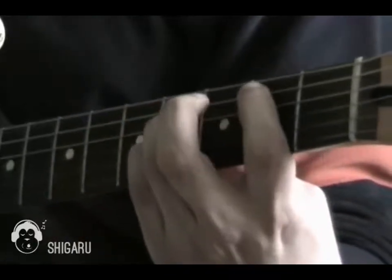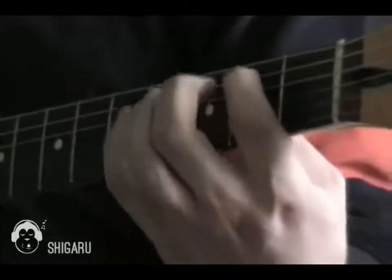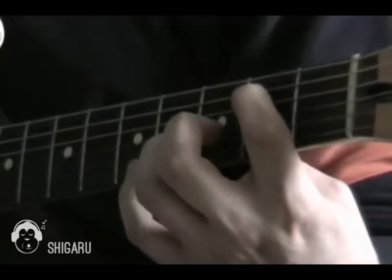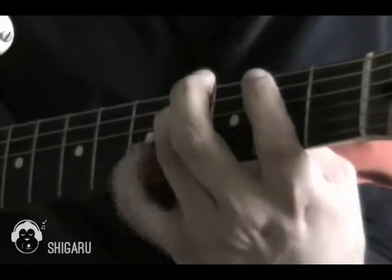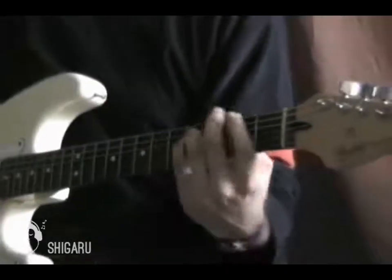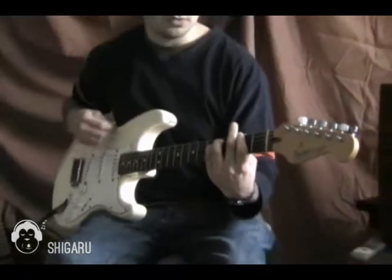I think it's a B. It's just first finger on the second fret of the A-string, third finger on the fourth fret of the D-string, and little finger on the G-string, fourth fret. And then just move up. And then the chorus is just exactly the same but with distortion.